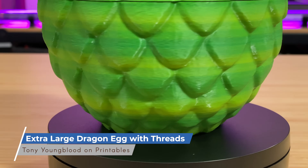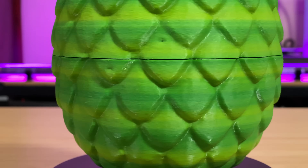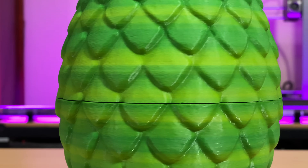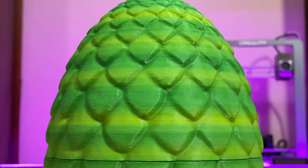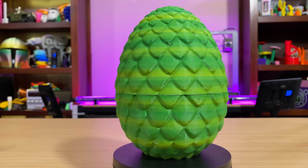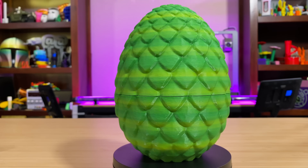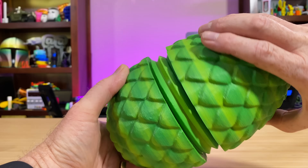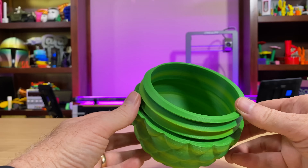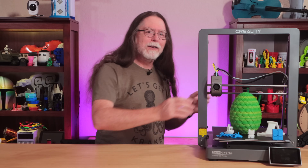I saved the biggest print for last. This is the Extra Large Dragon Egg with Threads by Tony Youngblood on Printables. I printed it in Kermit Green filament from ProtoPasta, and as soon as I saw the finished print — holy guacamole — it reminded me more of the inside of an avocado than Kermit the Frog, maybe because of the shape. This prints as two separate parts, and I got both of them on the build plate at the same time. It printed in 6 hours and 16 minutes. The two halves screw together so you can keep your treasures inside. I think this model came out pretty good, despite looking unexpectedly like an avocado.